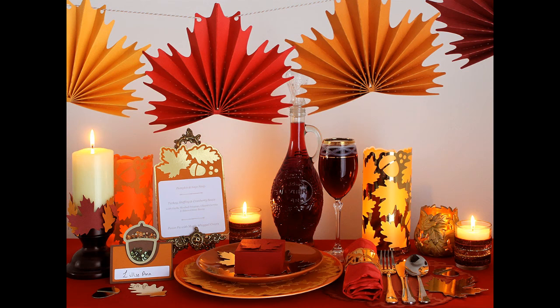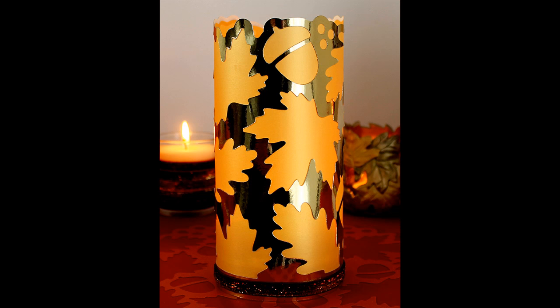Hi, this is Berg from Birds SVGs and in this video we're going to be putting the candle cover together, and that's from the Autumn Leaves SVG collection which is a dinner party pack.